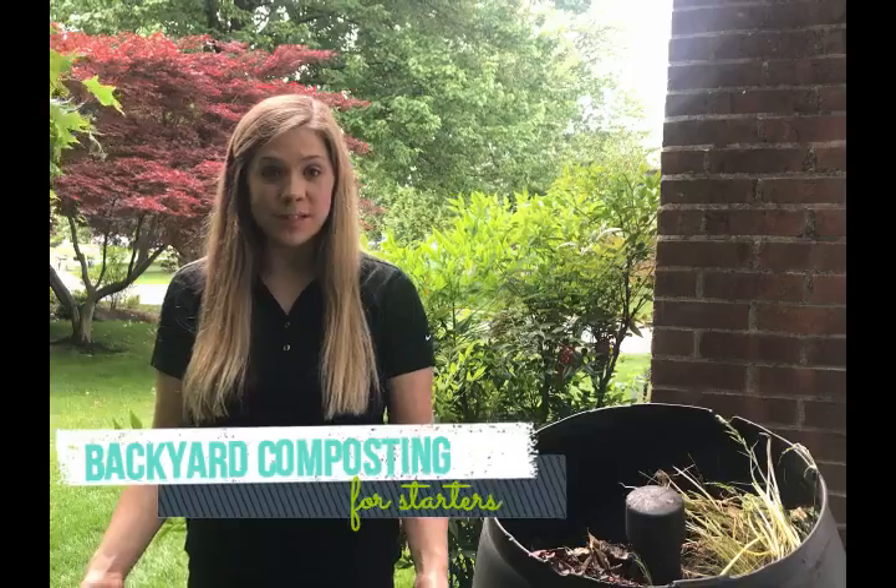Hi everyone, my name is Michelle and I'm the Recycling Manager at Wixwama. Today I want to show you some basic tips on how you can compost at home.